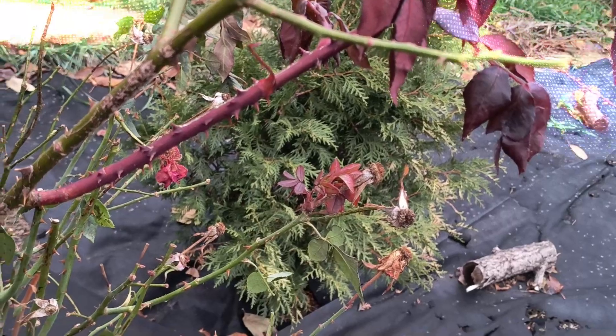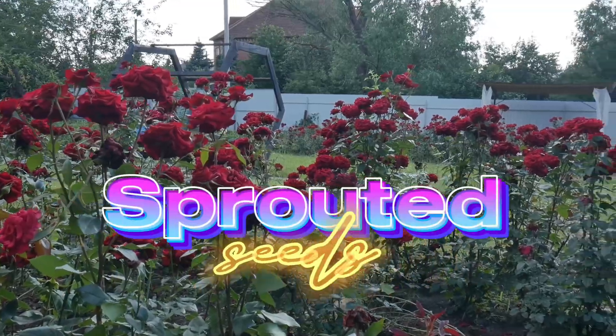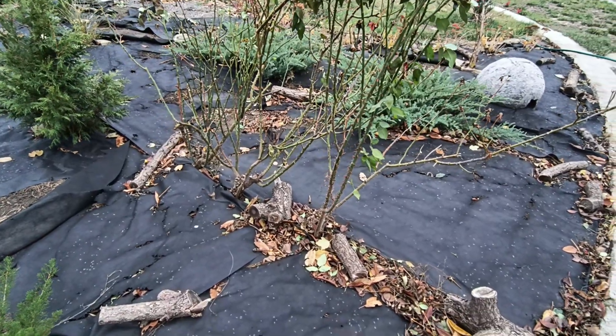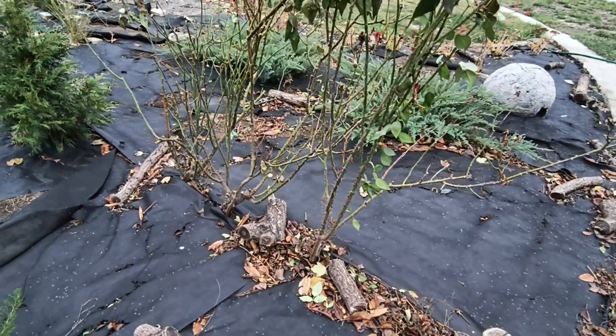There's no exact date for when you should cover roses for winter, so it's essential to rely on your thermometer. The first frosts help harden roses, so there's no need to rush with covering them. Once nighttime temperatures reach about minus 5 degrees Celsius or 23 degrees Fahrenheit, you can begin the process.